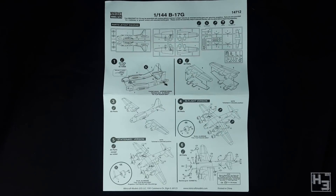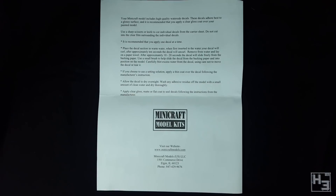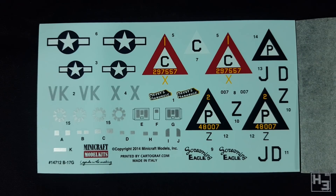Also in the box we find a set of instructions. The actual instructions only take up the first page, and they seem simple and clear enough. The two centre pages are painting and decal guides for both Screaming Eagle and Mercy's Madhouse. The last page talks about decal application, which is probably quite helpful, especially to a beginner. And here are those decals — it looks like there are decals for a lot of the windows, which I like.